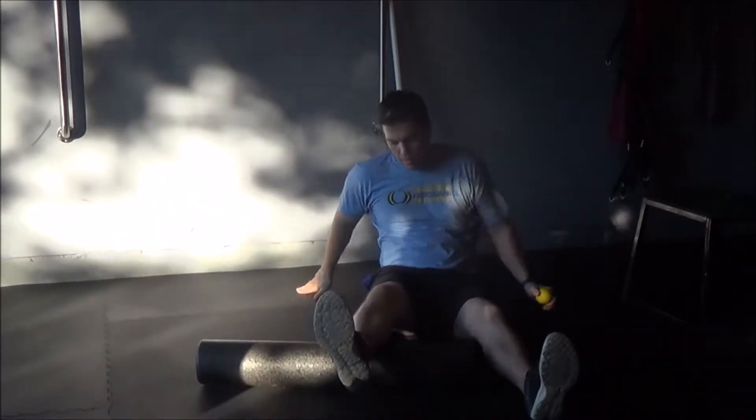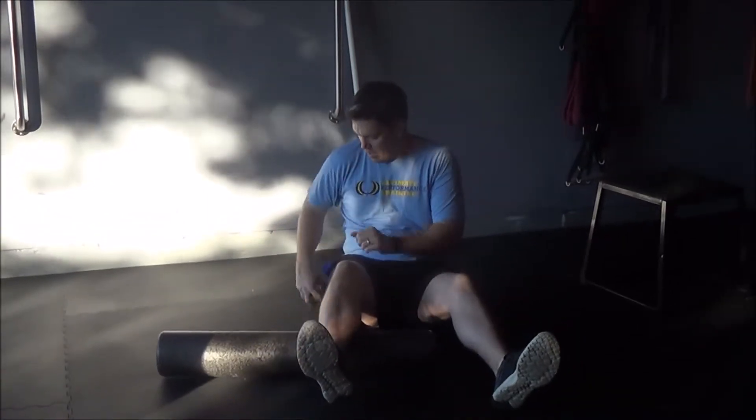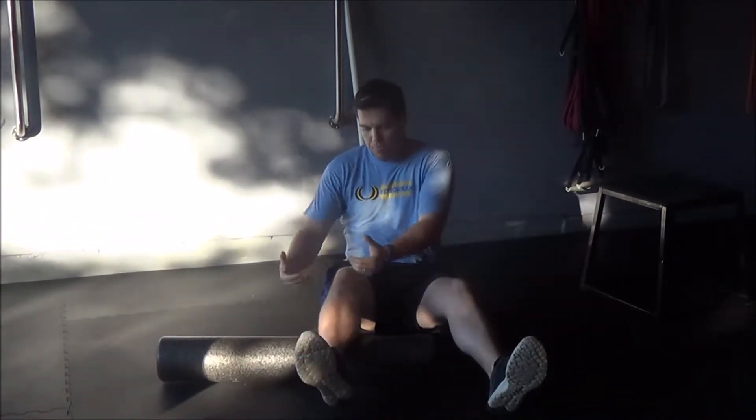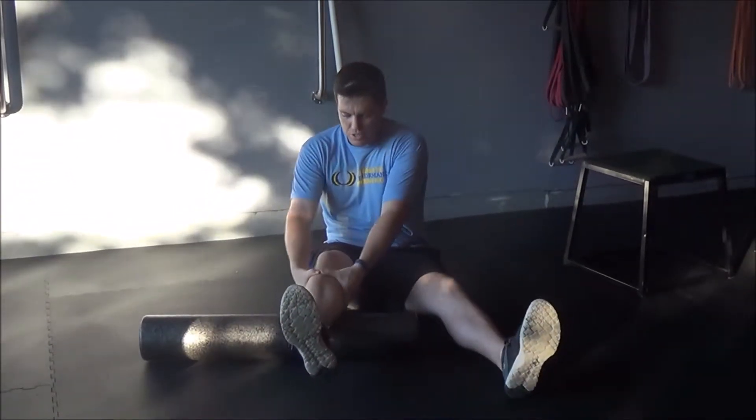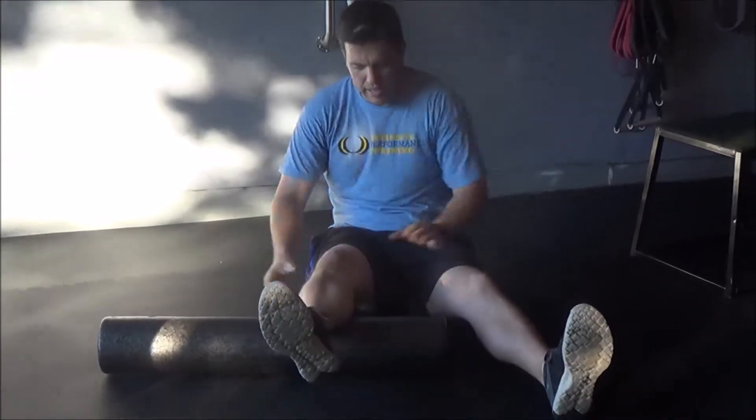First thing we're going to do is use a foam roller. If you don't have access to a foam roller, you just need something to keep your leg elevated with. What we're going to do is take both of our hands — I'll use my right leg — take my tibia and internally rotate it like that, then press it down.